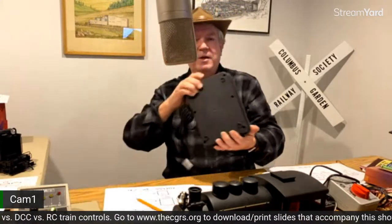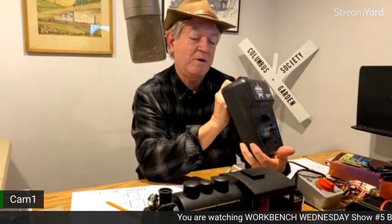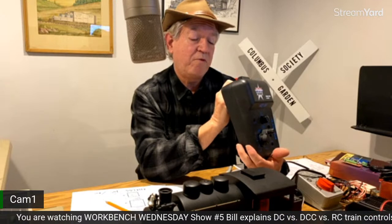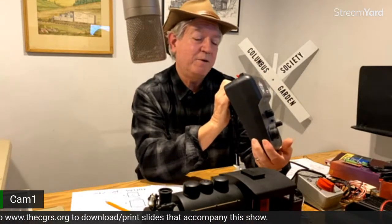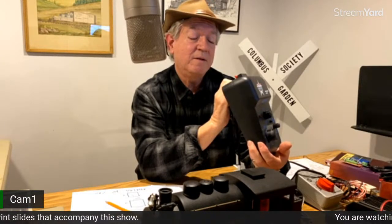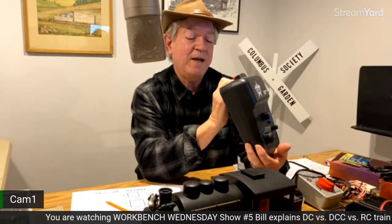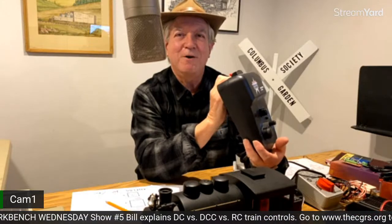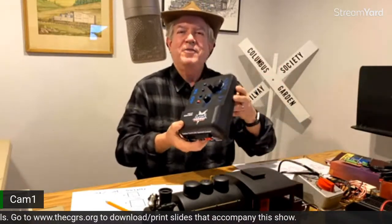When you look at the back of transformers, all that information is right there — you should know exactly what you're getting. As an example, complements of our USA Trains unit: input is 120 volts, 44 watts, 0.37 amps — not very much. The output to your trains is 19 volts, 15 VA (volt-amps), or 15 watts. If you quickly do the math, it's adequate to run one engine — basically the same output as those smaller buggers. If that's not adequate, you've got to find one that's rated bigger.